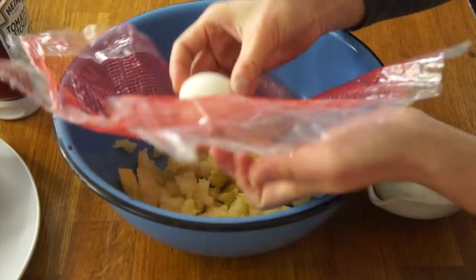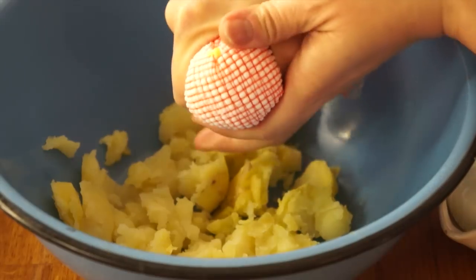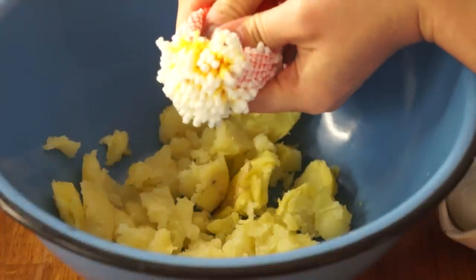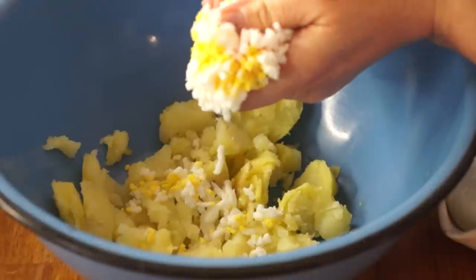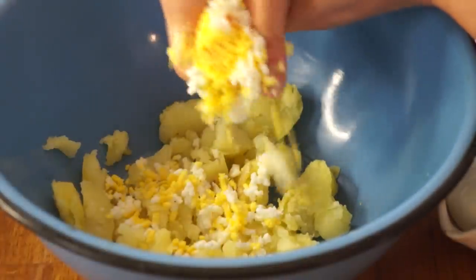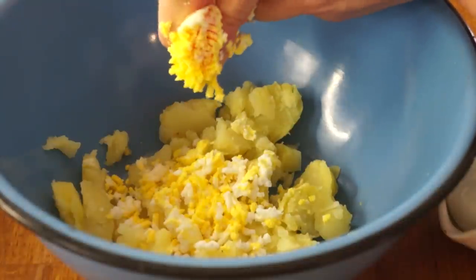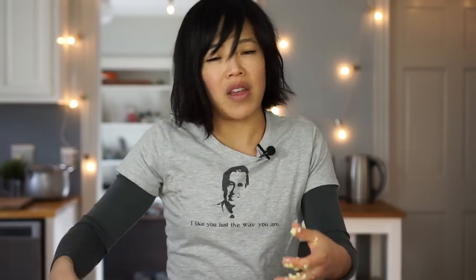I'm going to use a little hack that I've seen on the internet and have been wanting to try forever but always forget. I've got a little bit of plastic mesh — this comes from those bags of limes, oranges, lemons, whenever you get citrus. We take the hard-boiled egg and place it right in the middle, and then we just squeeze. That's so satisfying — you get perfectly chopped up egg. That was fun, but then I'm left with this to clean up, which isn't so fun.